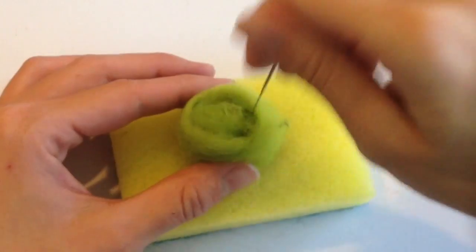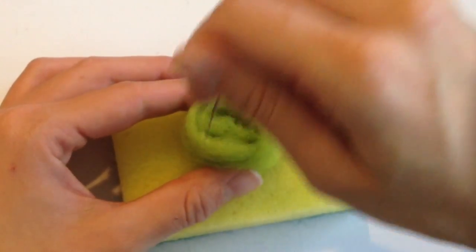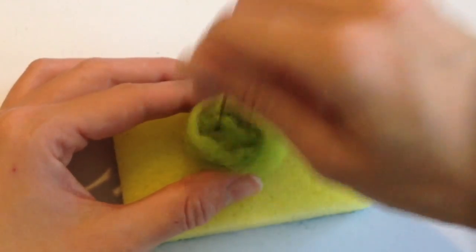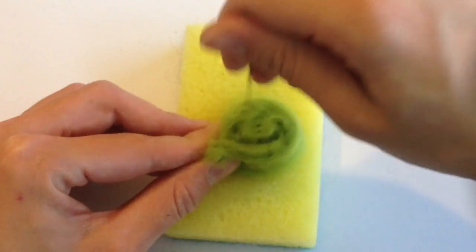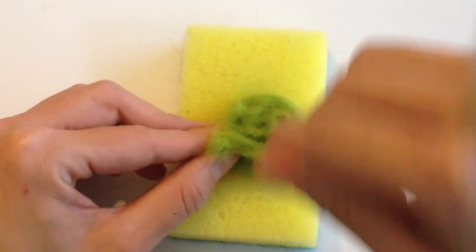To make your kiwi, you're going to take some lime green wool, roll this into a nice little pancake, and felt this into a nice flat pancake. Some of you guys have asked me whether or not a regular sewing needle can substitute as a felting needle, and it actually does not work as well.